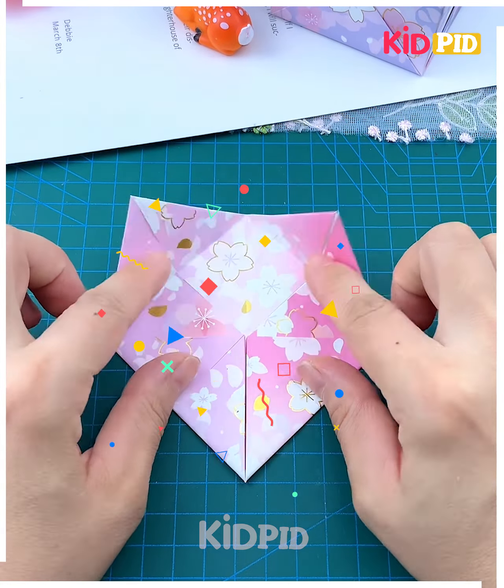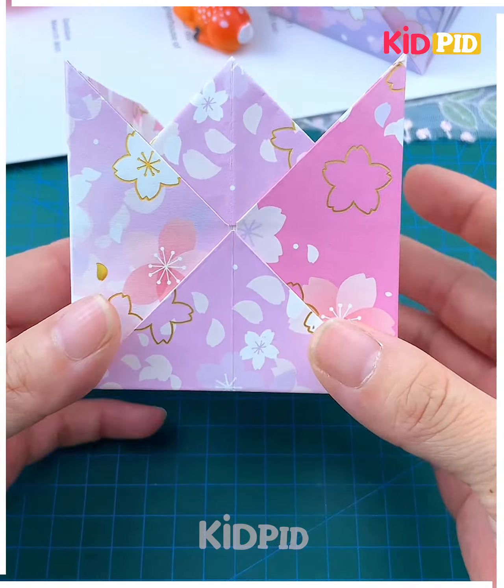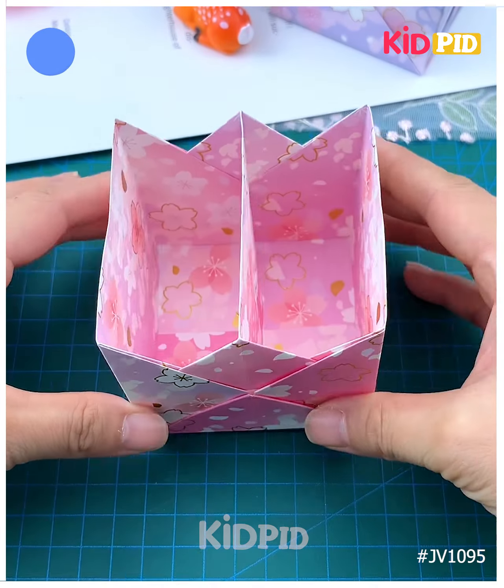After that we are going to paste two more such paper pieces together using glue — and it's ready. Now we are going to make the base for the pen stand, take another piece of paper and paste all of them together, and it's ready. Thank you so much for watching this video!